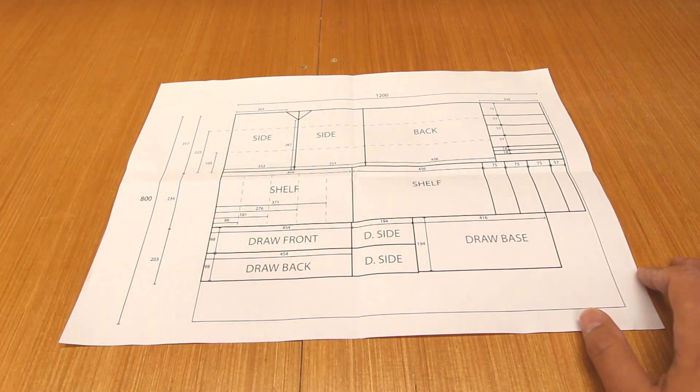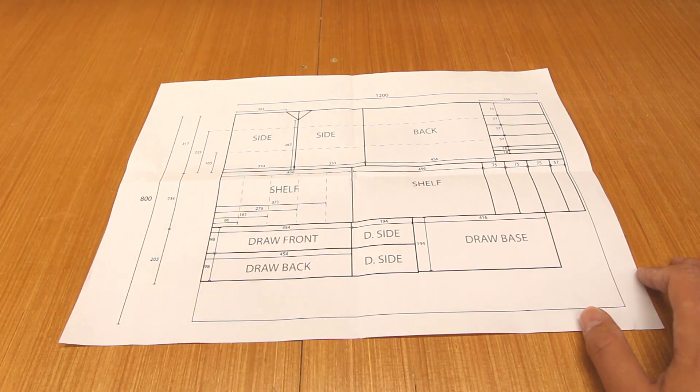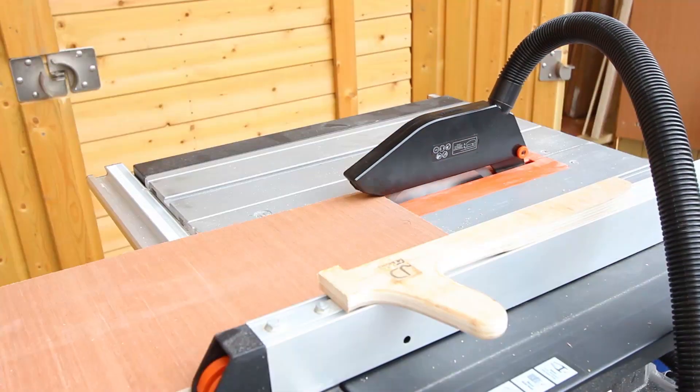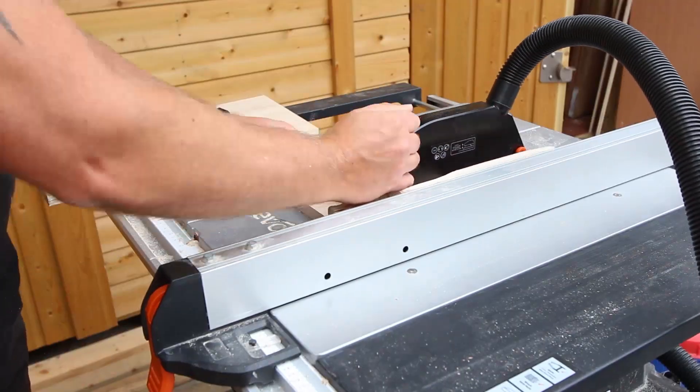The bottom section is the drawer itself. Obviously if you don't want the drawer, you can just leave that part out. When cutting the boards, it's easier to cut the three main sections and then cut each one of those sections down into its smaller parts.